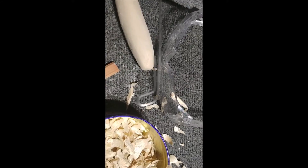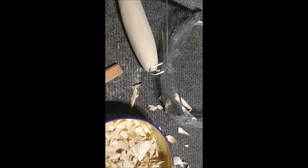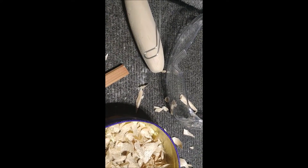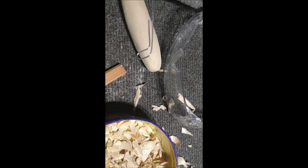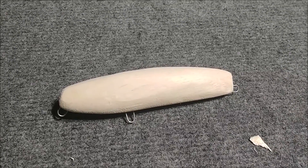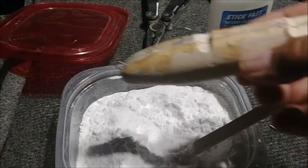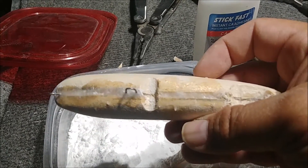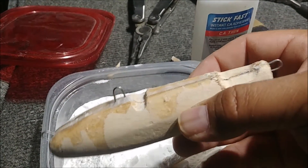For the front bend of the bait I'm going to make this R-shape, so the actual line tie is hanging below the bait rather than straight out. I think that'll give it a little better action. That's looking pretty good. I filled up the hook slot with super glue and baking soda so we've got a nice strong connection for the wire. Make sure it's nice and solid for the guy who's going to get it.